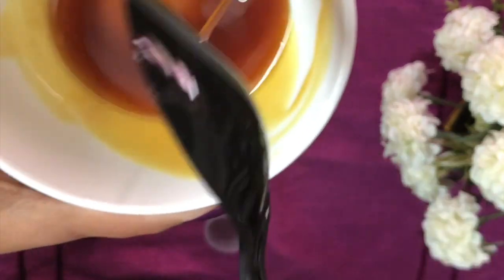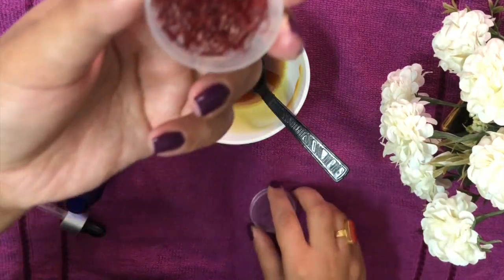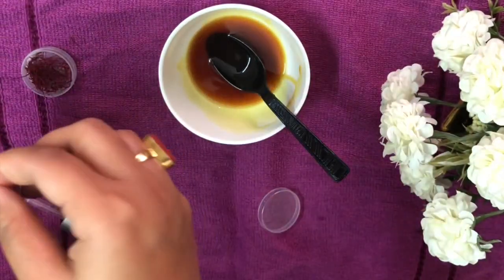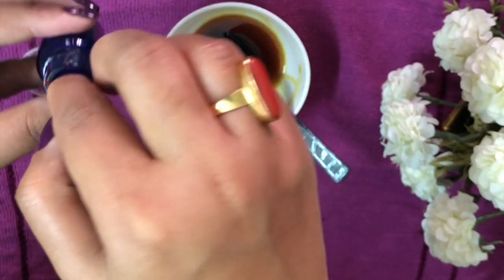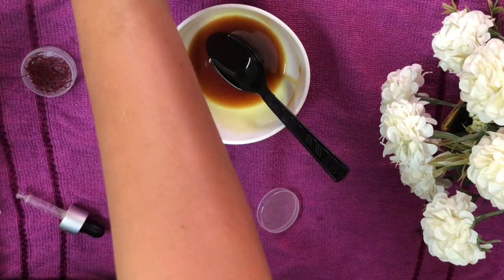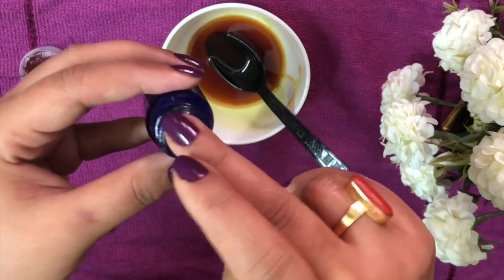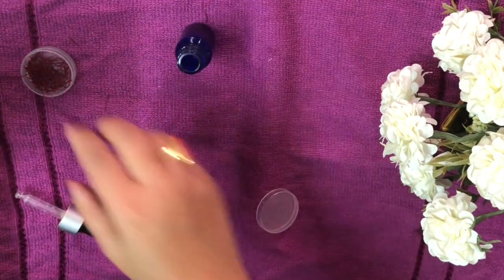I've strained the entire oil into the white bowl. Now I'm going to add a few strands of kesar into the dark bottle — just a pinch, like so. Just a few strands of kesar because that works the magic. Kesar is the only expensive ingredient here; everything else you can easily get at home. So here we go.